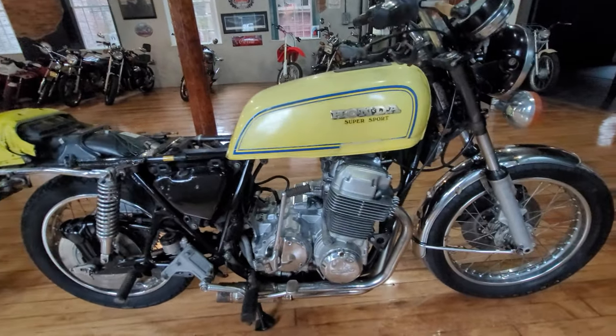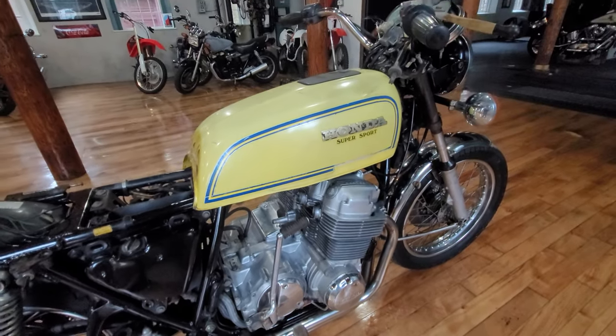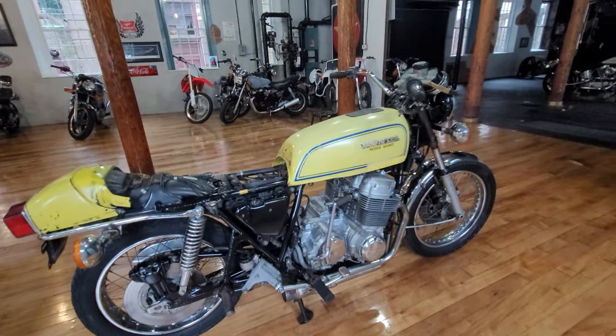Worst case scenario, take the top end off and hone out the cylinders, but it's only locked up from sitting without the carbs on. We have financing available for classics — give us a call at 860-454-7024.